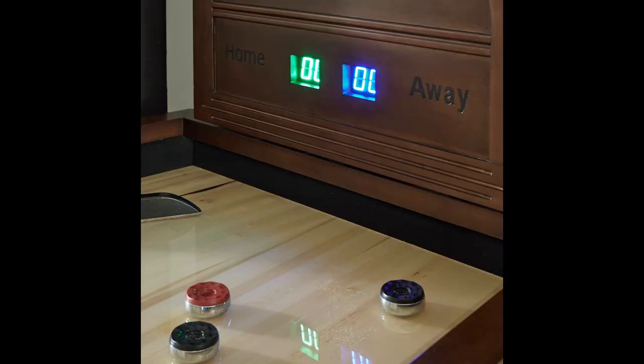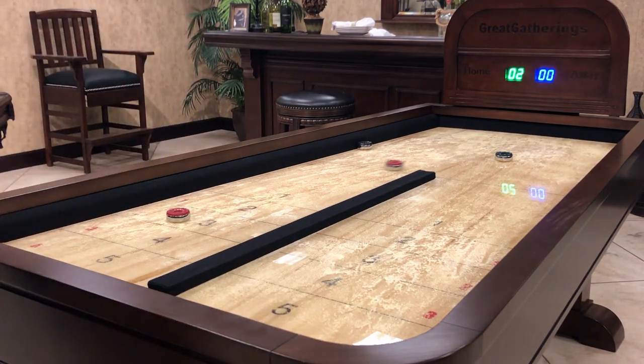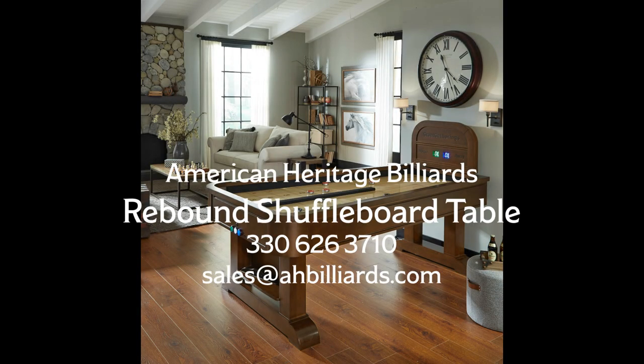And you'll enjoy the same fun as a standard shuffleboard table, whether you're a novice or a pro, with our handicap scoring system. So grab the pucks and don't waste one more minute. Get out there and start having fun with your family and friends and play a game like you've never played before.